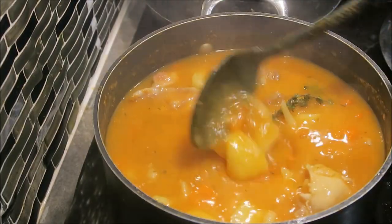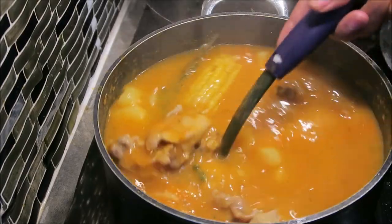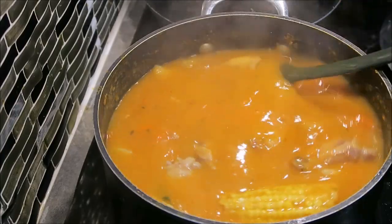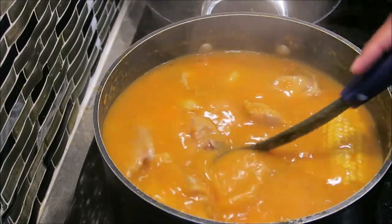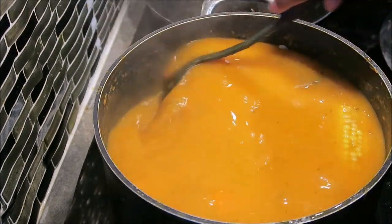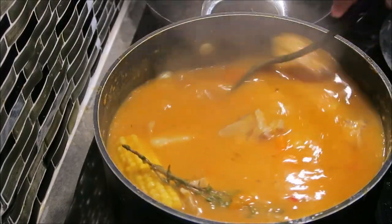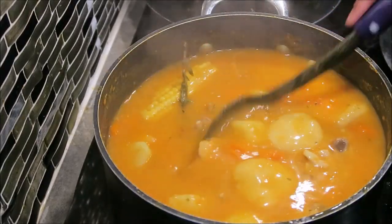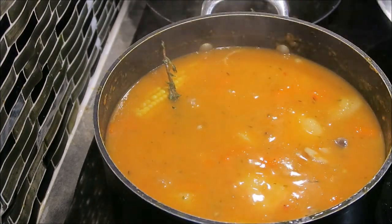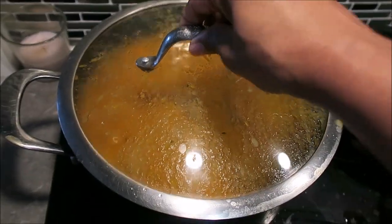Doesn't that look so good? Thick and nice and full of body — exactly what you're reaching for. Make sure you taste your soup to ensure that it has flavor and it's not bland. That last seasoning you add should give it enough flavor to finish off. Close it back and let it continue cooking on very, very low heat.